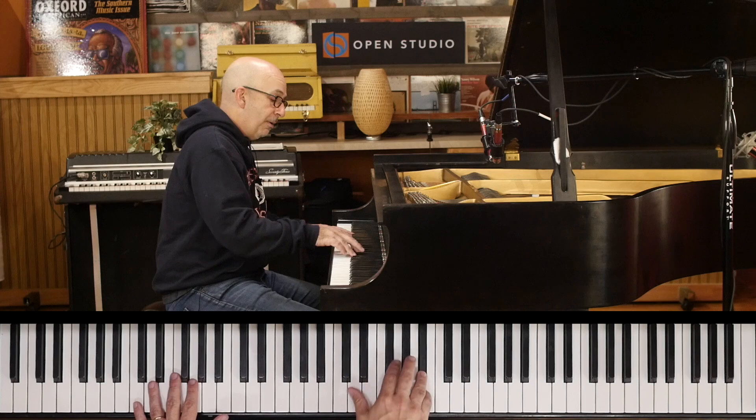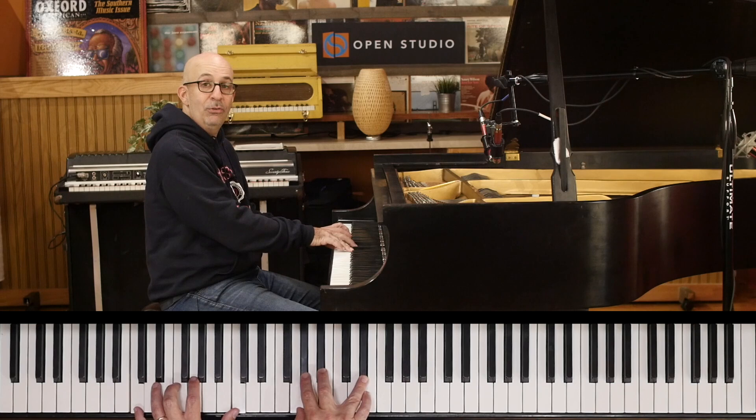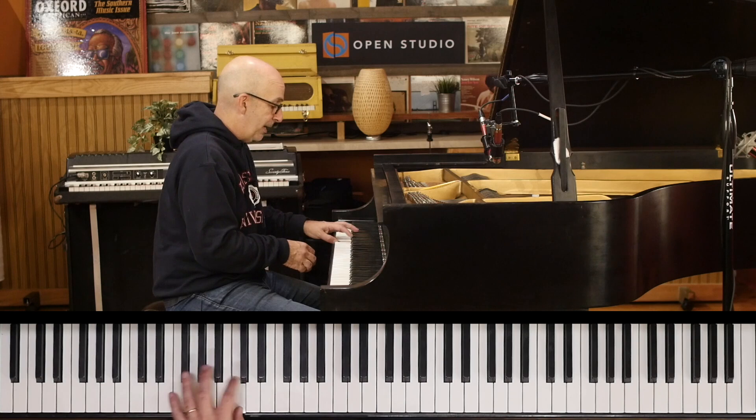Then the next part: F minor. We can play whatever we want, but the original stays on that drone — that pedal point, C. It's F minor over C, not F minor. And it's not a perfect fourth voicing — that's a different sound. You can play that if you want, but know the original first. So get the right bass line.